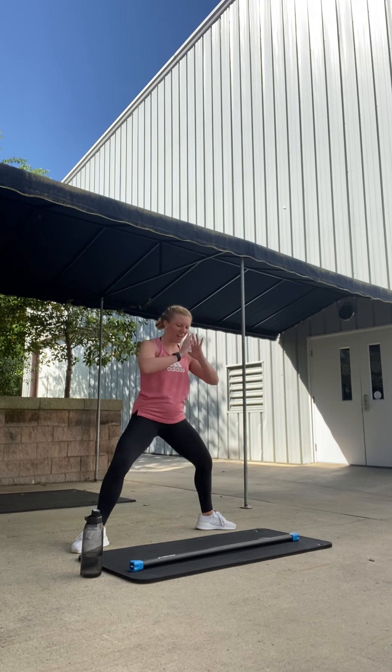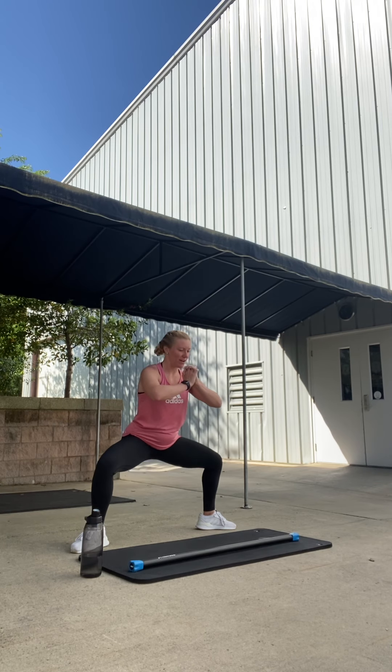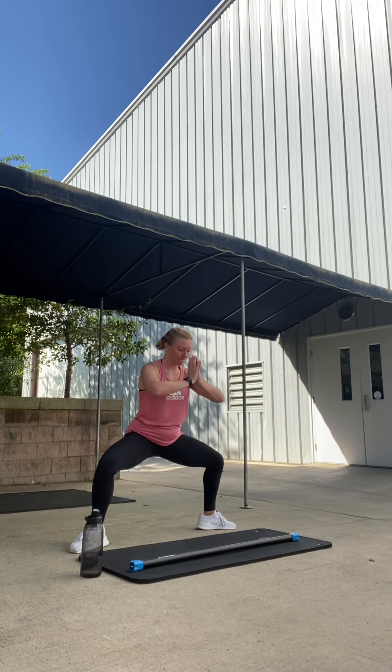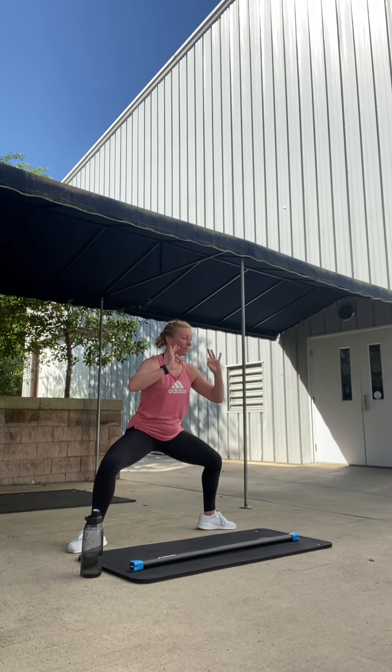Drop the hips, pulse down right here. Pulse, two, good. Three, four, keep going. Five, six, seven. Eight more, then we'll hold it down. Eight, nice. Six, four, three. Now hold it down.